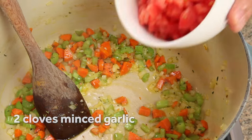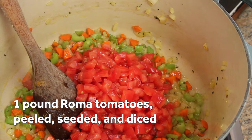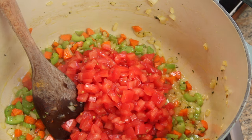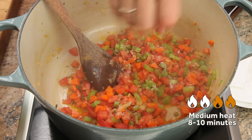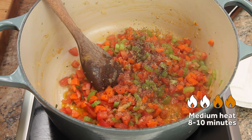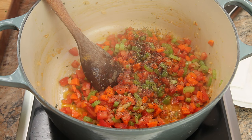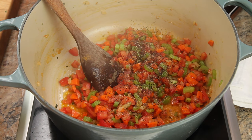Next, add a pound of peeled, seeded, and diced Roma tomatoes. You can also use canned tomatoes if ripe fresh tomatoes aren't available. Season with some salt and pepper and cook, stirring until the moisture from the tomatoes fully evaporates and the mixture starts frying. You should hear a distinct change in tone as it goes from simmering to frying.